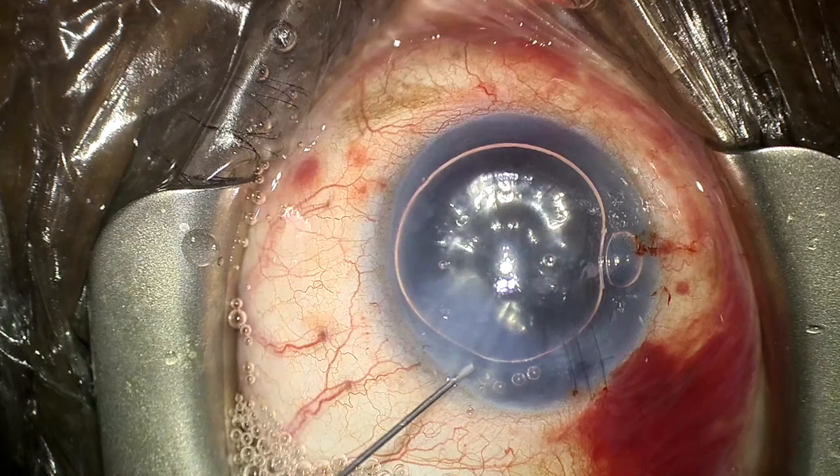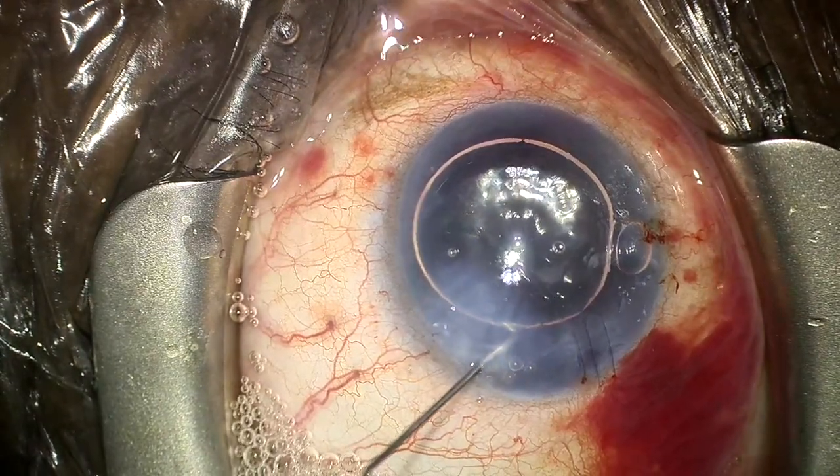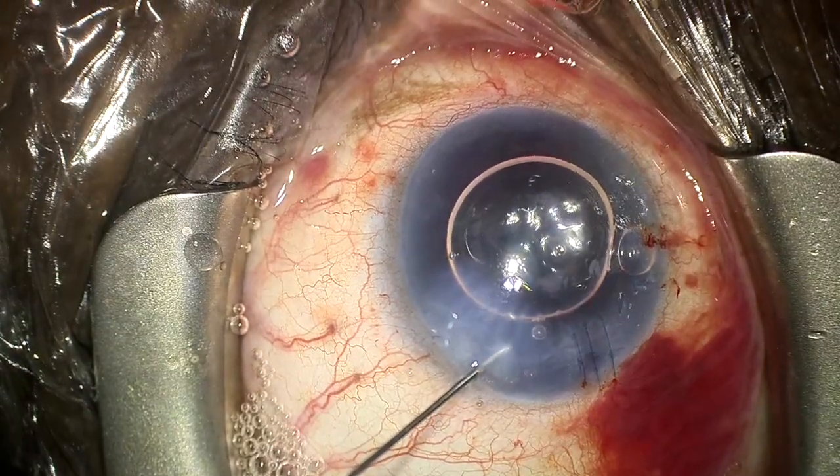After 5 minutes, the air bubble was made smaller so the patient would not go into pupillary block. A small bubble was purposely left in the eye since the area of the detachment was superior, so the superior bubble may help press the Descemet's back into place with the patient sitting upright.